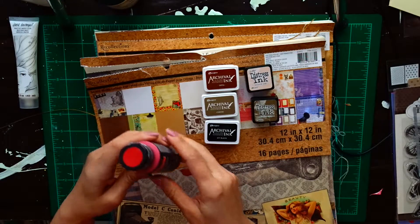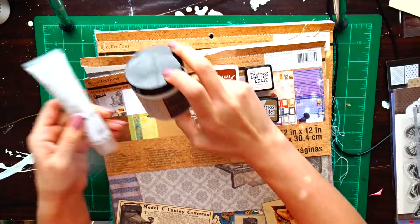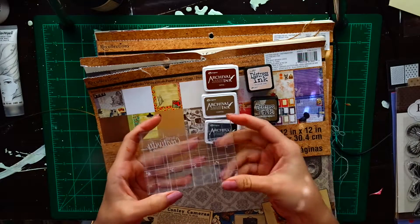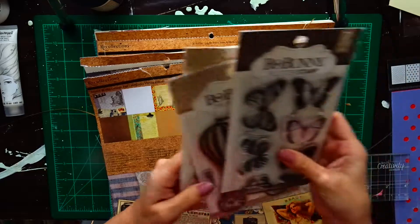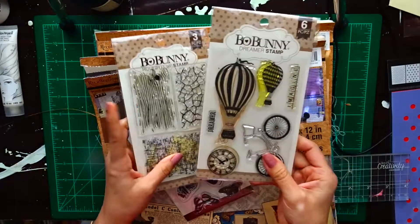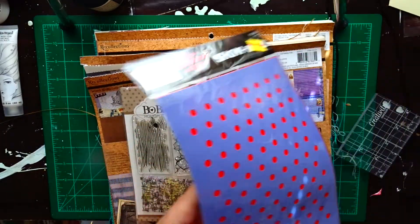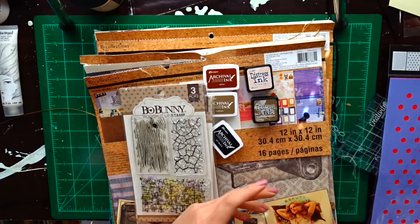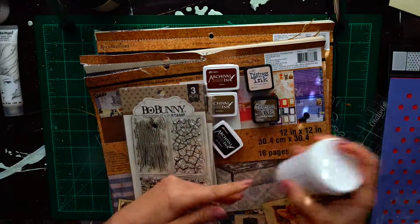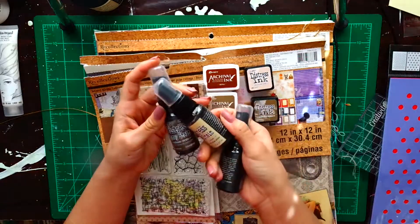I thought I'd do something new in this video and actually demonstrate the things I plan to use for this project. I have archival ink in sepia, archival ink in coffee, and jet black, and distress inks in gathered twigs and wilted rose. These are the stamps I'm planning to use — the Bo Bunny brand. I like this brand because they're inexpensive; I get these stamp sets for $4.99 to $5.99. I also have this wood Eiffel Tower stencil I got for 99 cents at Michael's, and I'll be using some texture paste and distress inks.